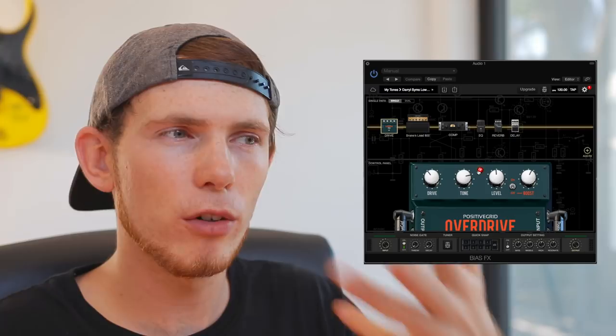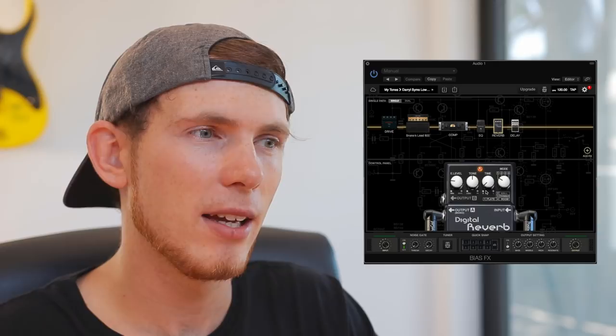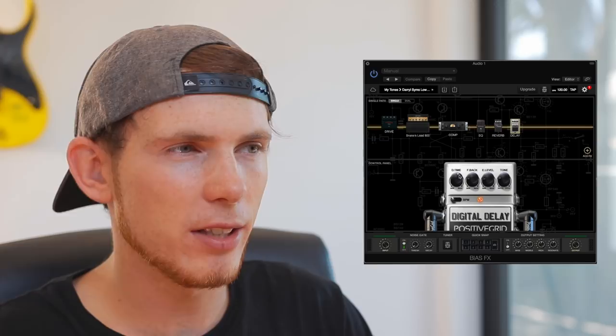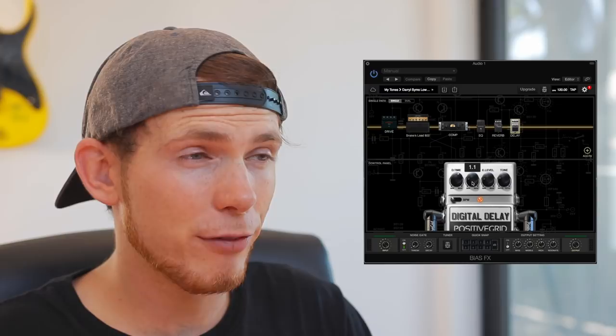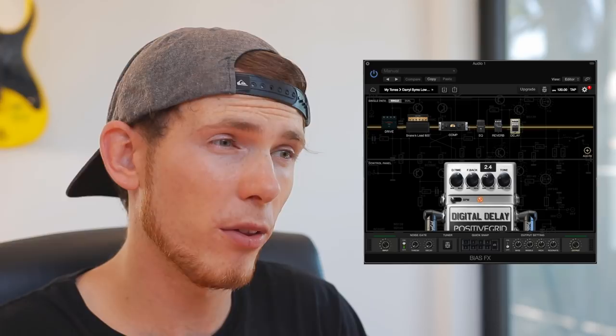If I want more, then I just increase the wetness in the reverb and delay. I'll up the reverb slightly to around 2 — I wouldn't go any farther than that because it just sounds too big. I'm using a plate reverb, which I think sounds beautiful. Usually I go for hall reverbs, but in this instance plate sounds great. For the delay, the delay time is at about 580 milliseconds, and the feedback and effects level is about 1 for a slight bit of wetness. If I want to increase that for a killer tone, I'll increase both of those to somewhere around 4.